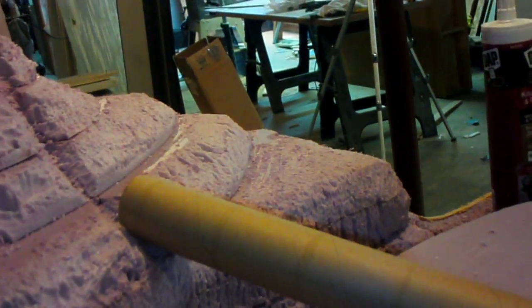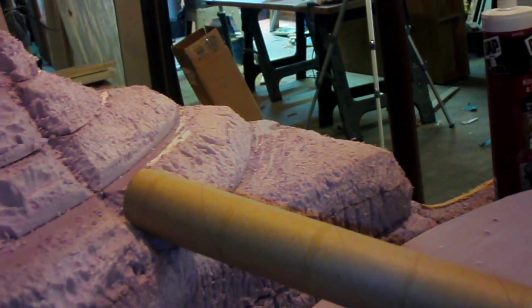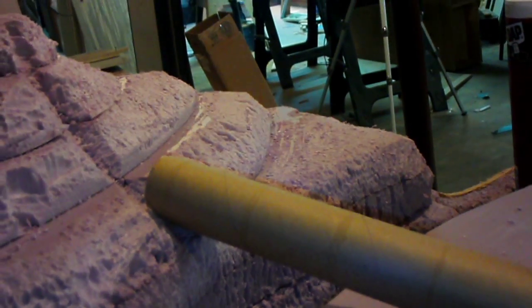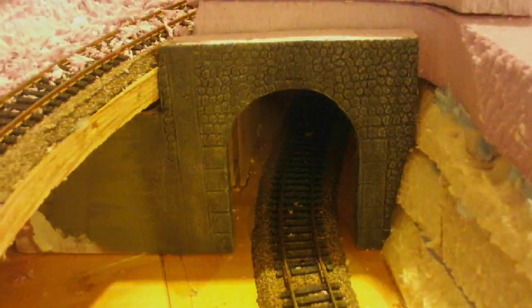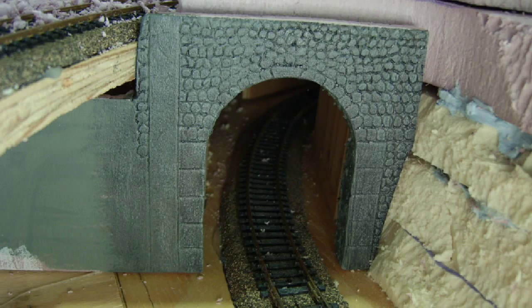That's actually going to be an aqueduct going across the top of the railroad there. But we're interested in our tunnel portal — what do you think? Maybe it needs a little bit more. I'll look at the pictures; I can probably tell better in the pictures.